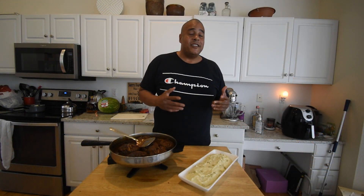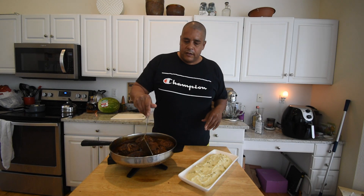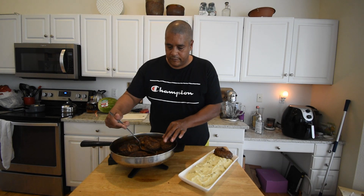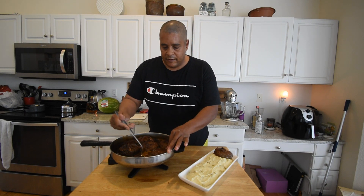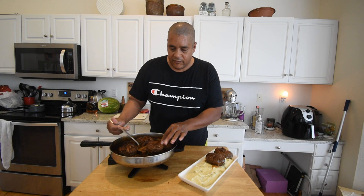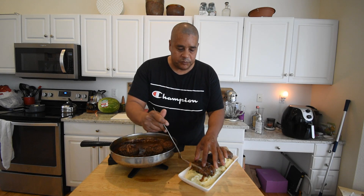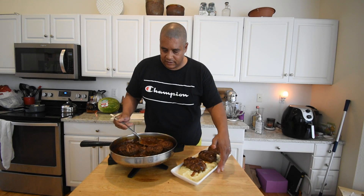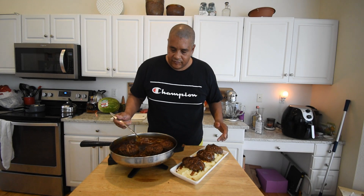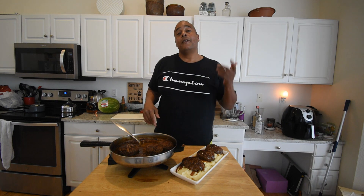For the finished plate, make some mashed potatoes and get them down first for presentation. Place the Salisbury steak right on top, make sure to get some of those caramelized onions on there, then ladle a bit of gravy over everything. Three steaks work well for the presentation shot.